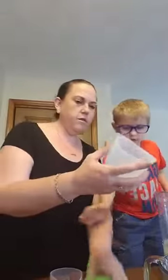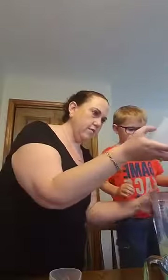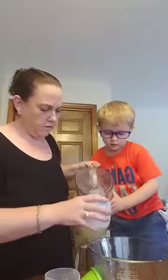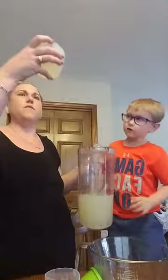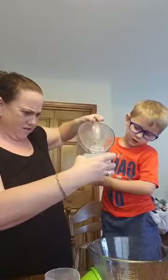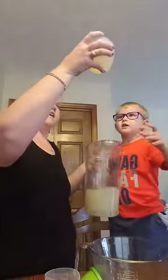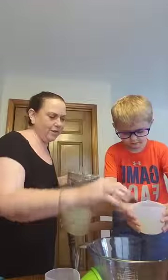This takes three-fourths of a cup. We have the silicone measuring cup set. I'm going to dump it in this one because it's got the measurement on it. Let me check how far we're going to go — a little bit more. I think that's about right. Can you dump it in there in the bowl? Easy — oopsie, it's okay.